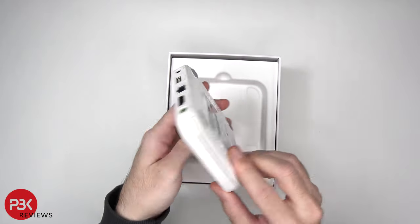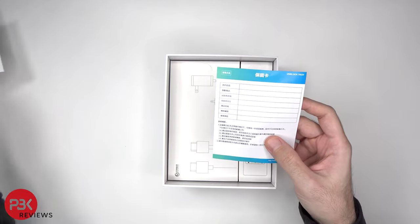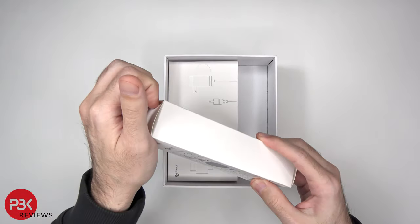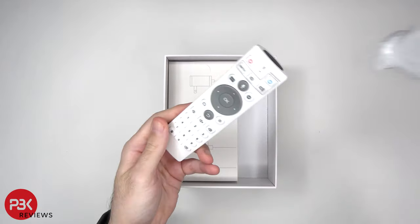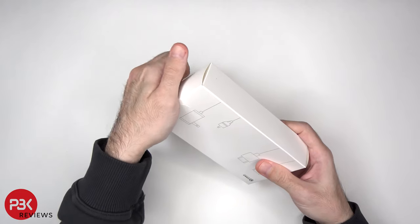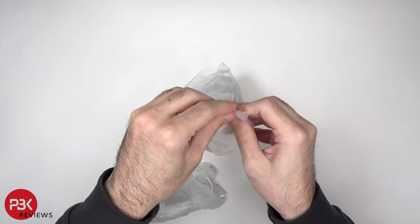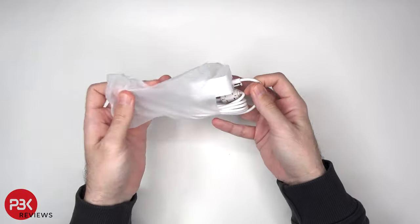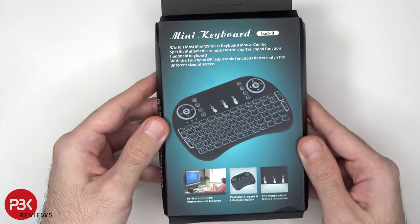So here's the U-Box 11. We see a manual guide and a warranty card. Here's the remote control. Here's an HDMI cable and the power adapter. They do also include a USB flash drive and a mini keyboard that you can use with the device.